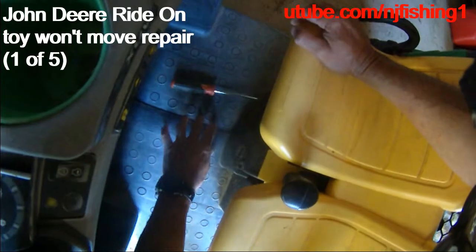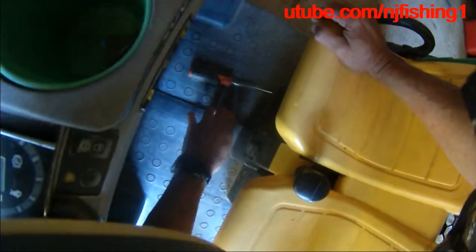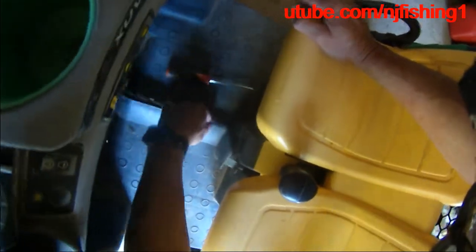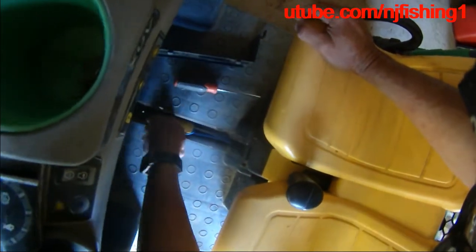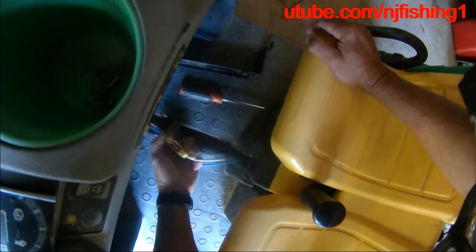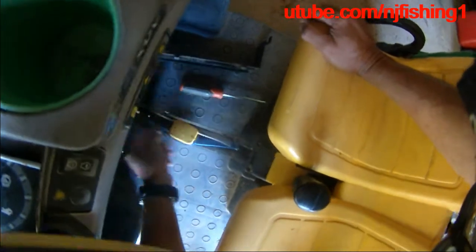First thing I need to do is remove this strip here. And it came off easily. So I'm going to expose the wire. It looks like there is this thing here — not sure what this is. It may just be a clip of wire.